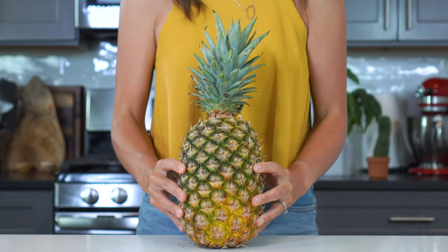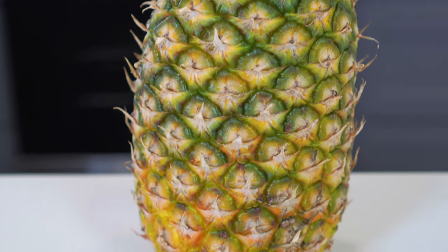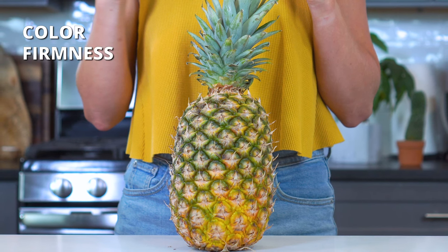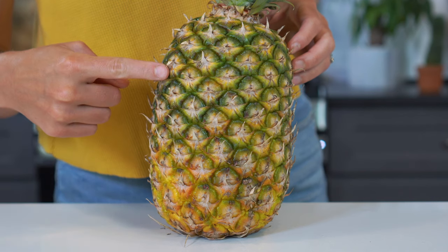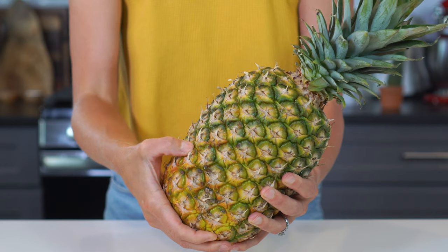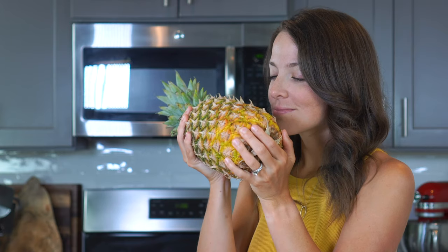Before you start slicing into that juicy and sweet fruit, you do wanna make sure that it is indeed its juiciest and sweetest. To determine if a pineapple is ripe, you'll wanna look for three key factors: its color, firmness, and scent. Look for a golden yellow hue — it's okay if there's a little bit of green, but an overly green pineapple will be hard and unripe, while a very brown pineapple will be overripe. Gently squeeze the pineapple; if it's ripe, it should give a little bit. And lastly, the sniff test — pineapples will emit a slightly sweet aroma when they're ripe and ready to eat.